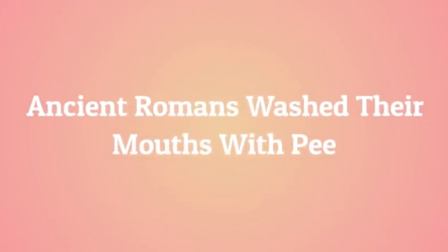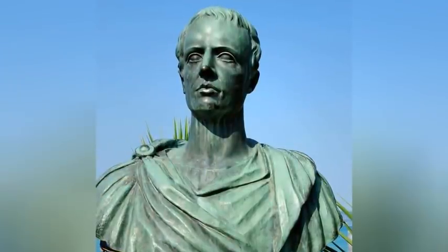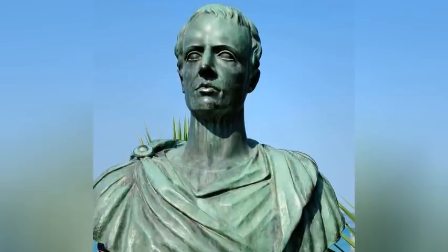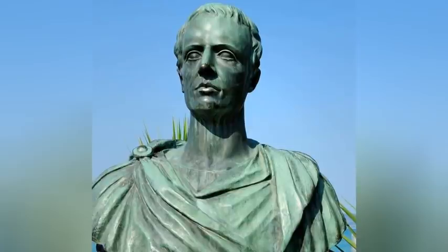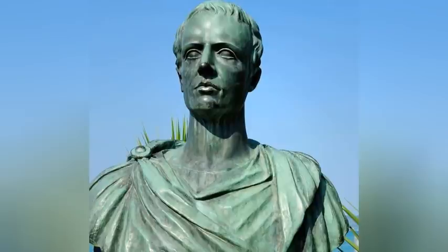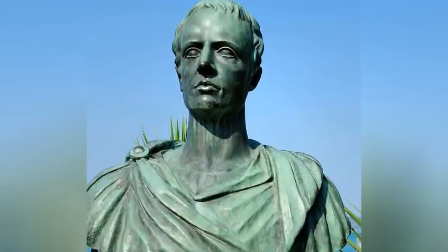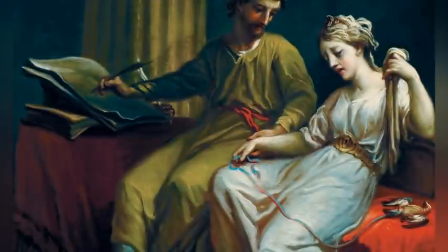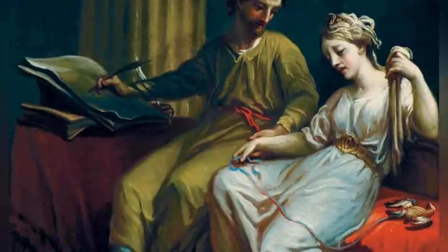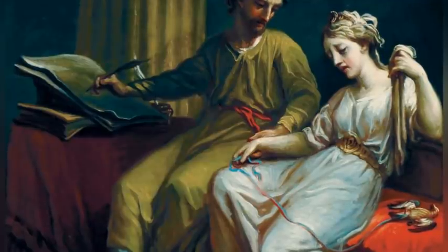Ancient Romans washed their mouths with pee. The Roman poet Catullus once directed an insult at a man named Ignatius, whose smile the poet disliked — it illustrates an odd fact about Romans' day-to-day lives: they cleaned their mouths with pee. As the poet put it in his put-down: 'there's nothing more foolish than foolishly smiling. Now you're Spanish — in the country of Spain, what each man pisses he's used to brushing his teeth and red gums with every morning, so the fact that your teeth are so polished just shows you're more full of piss.' The insult was that Ignatius smiled too much — the diss was not that he washed his mouth with urine; that part was perfectly normal in ancient Rome.